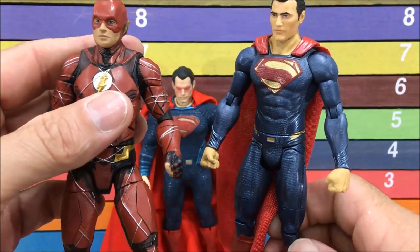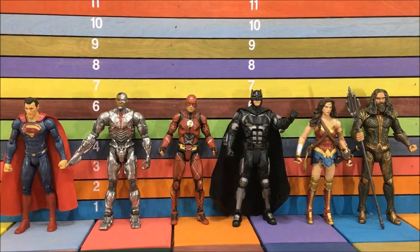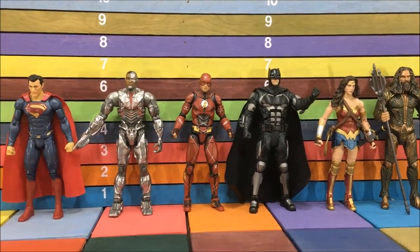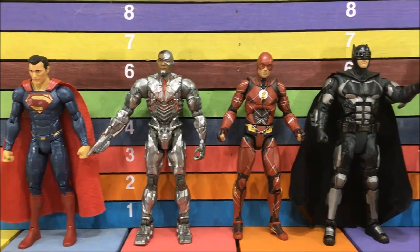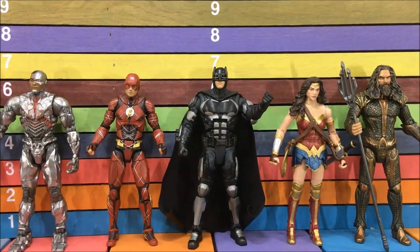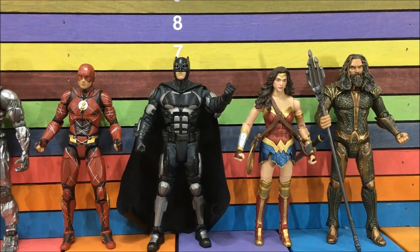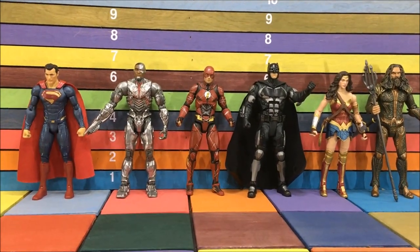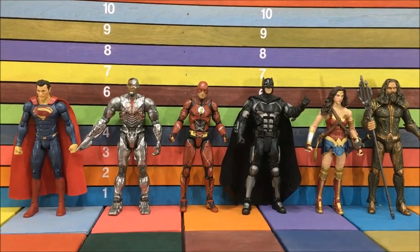So I gotta be honest — when I bought these I thought they really sucked and I basically just bought them for the Steppenwolf. After doing a side-by-side comparison with Marvel Legends I realized these toys are actually pretty good and I'm glad I got them. Superman was a waste of time and money but he came with the piece. Cyborg I actually really like. Flash — the costume is weird but I like him. Armored Batman is a good toy. Wonder Woman is just horrible — by far the worst in the set; if she didn't come with a build-a-piece she wouldn't be here. Aquaman I actually really like. It's just unfortunate they're all just placeholders. I'm gonna save the Steppenwolf for the next video — hope you enjoyed this one.